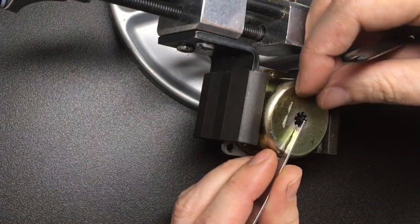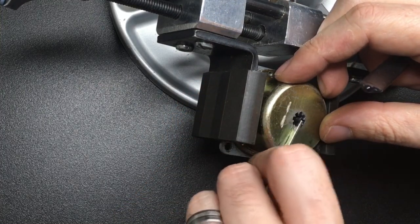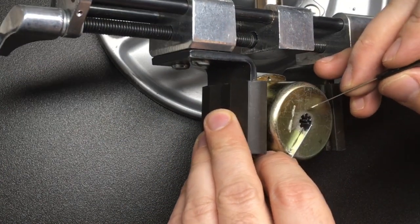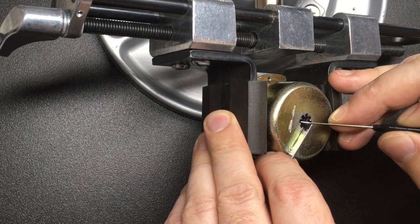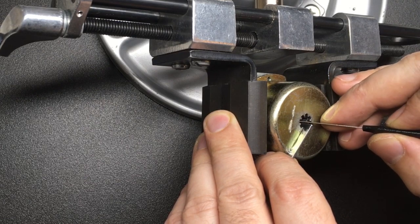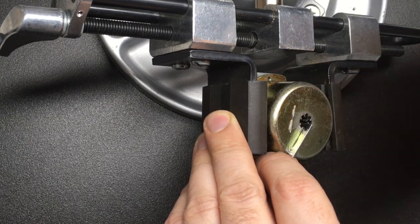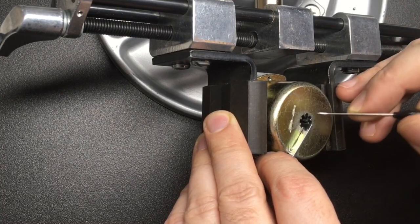I'm going to put some tension on — there we go, good tension and a good position. What you need to do is tap the levers. There's a belly on each lever — you'll see this when I gut it — and if it's binding, you push it until it goes loose, which shows it's in the gate. Then you can tap on it again and you'll hear a little movement as well.